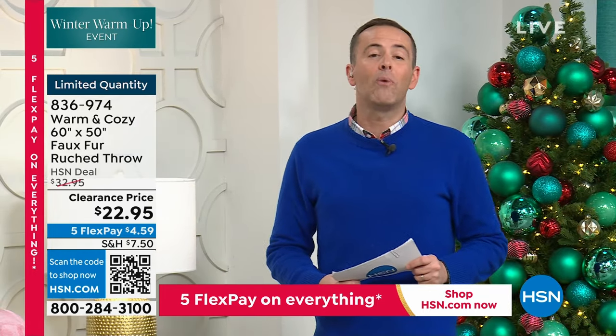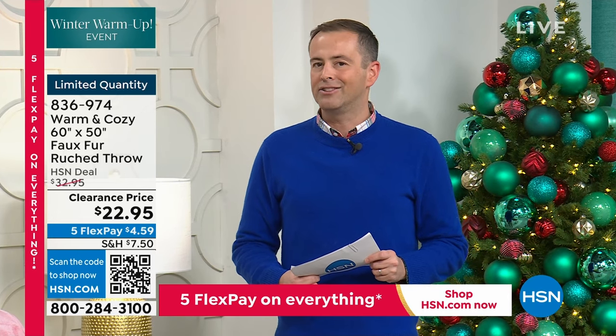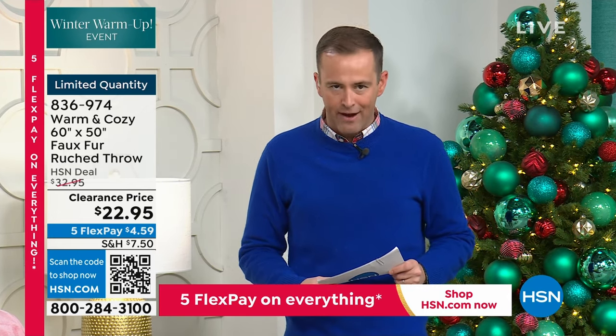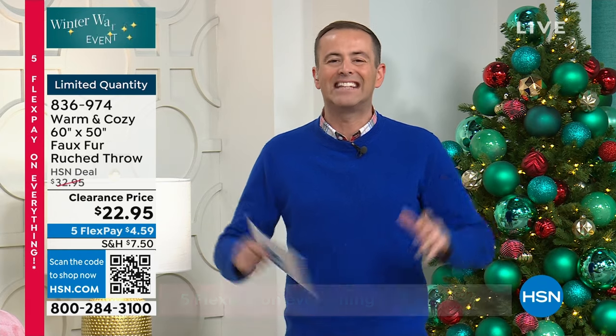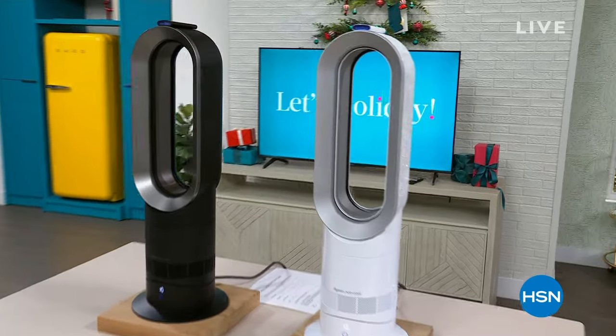We're talking about special guests on the way next — flying in from London, England — Miss Gemma Kent has arrived for our final item of the night. It's Dyson, it's a heater and a fan, it's the AM09 — and it's right after this.